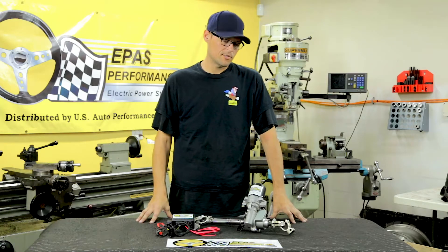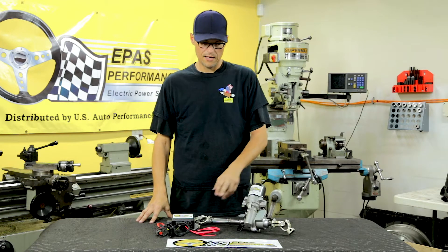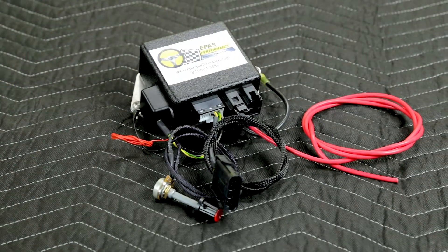Hi, I'm Jim from ePass Performance. We're here to show you an install on a Porsche 911. This is the kit we have: our electric motor with all the universal joints and steering shafts and the ECU.